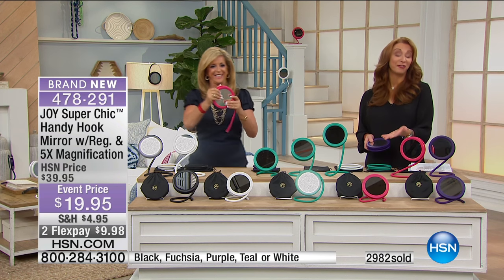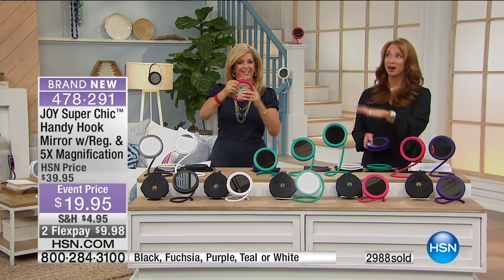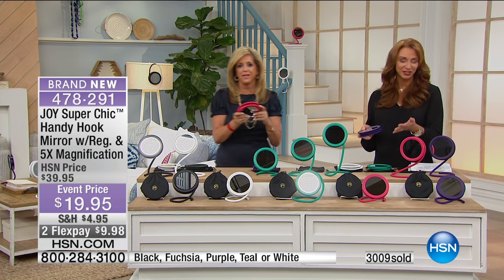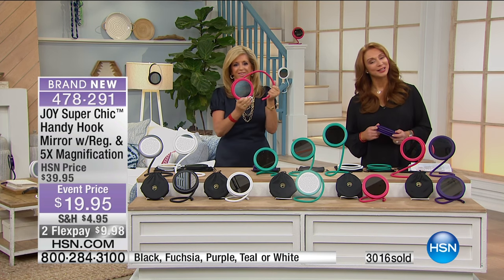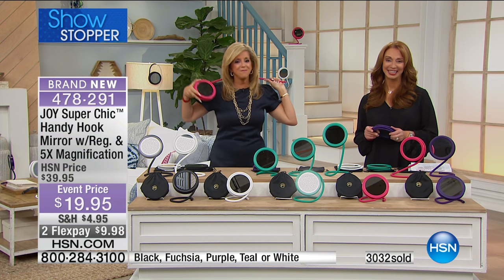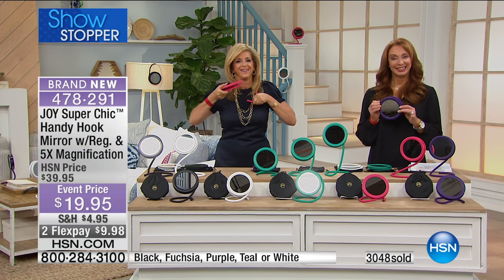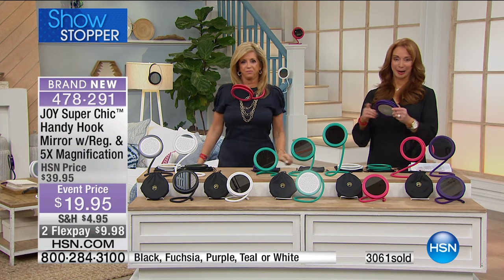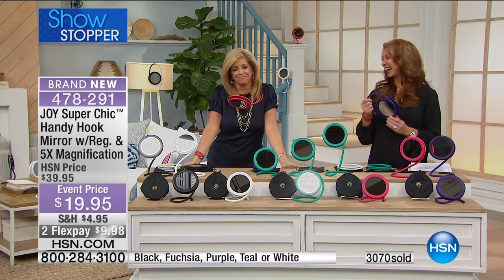World launch now — final and only quantities for the year. This is a Today's Special because Joy held the price from 15 years ago. Marie is calling us in Missouri. Marie, welcome to HSN. How are you? Good, how are you? I am wonderful. Joy, I think you are a phenomenal person.